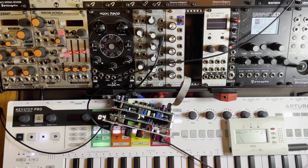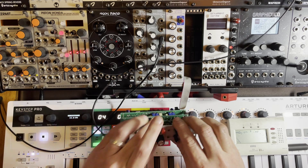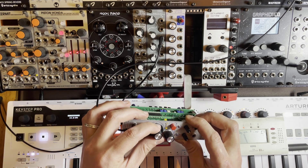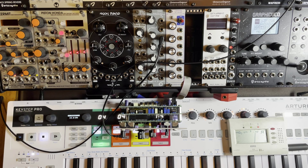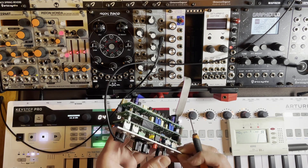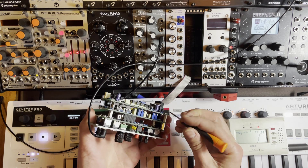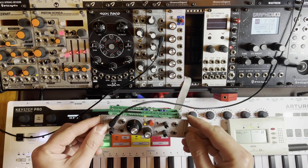Continuing on — frequency calibration. It should still be in low pass. We have resonance full up and frequency to 50%. So let's disconnect the keyboard and bring the frequency knob up to 50%, which is 12 o'clock. Now we need an A440 — and it's pretty close already. We're going to adjust the frequency trim pot, which is the bottom-most one, until we see that A in the tuner. And there it is — it was just about a half turn of the trim pot. So 12 o'clock equals A440.